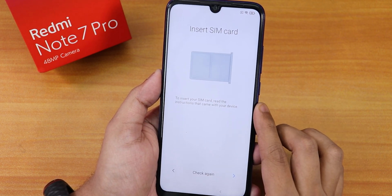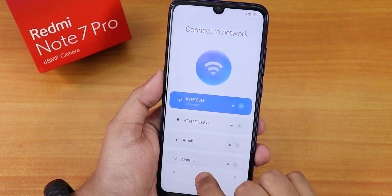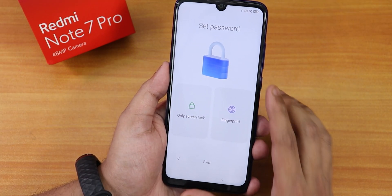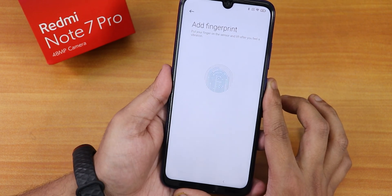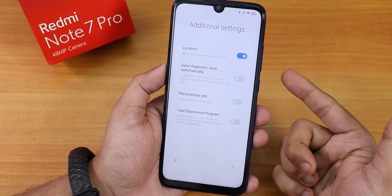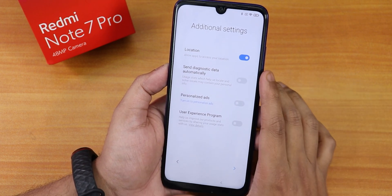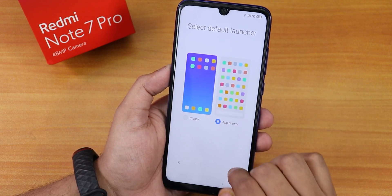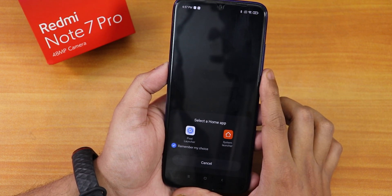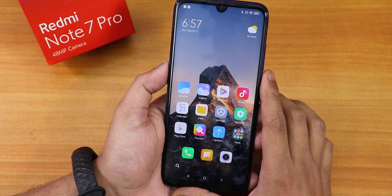I selected English (United States), then chose India as the region. The SIM card section I'll do later. Going through the Wi-Fi setup, then copy apps and data from my Google account. I set up a fingerprint — that's working fine, though it doesn't offer adding a second finger. Personalized ads are turned off since this is Xiaomi.EU. I selected the app drawer layout and setup is complete.